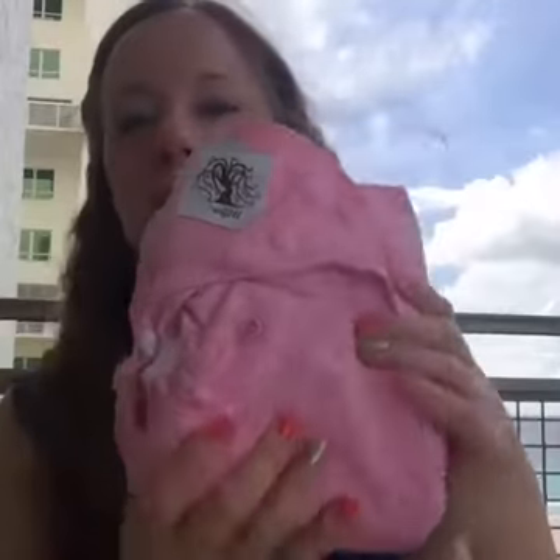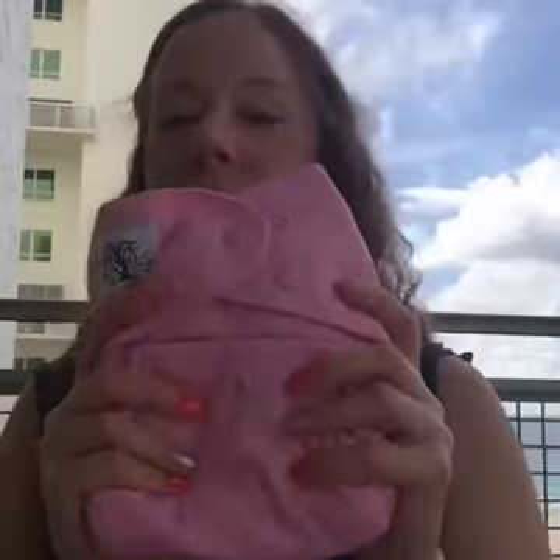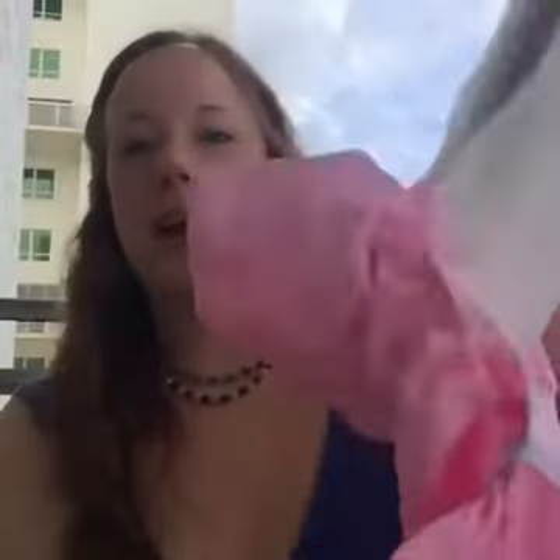This is the Willow cloth diaper that we are spending our weekend with, and these are an all-in-two style diaper, meaning that you have a cover and then inserts that are very easy to change in and out.